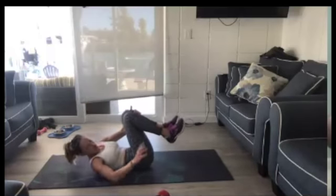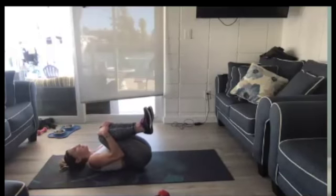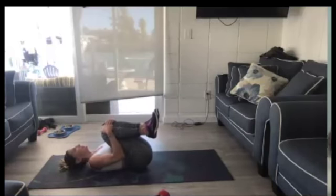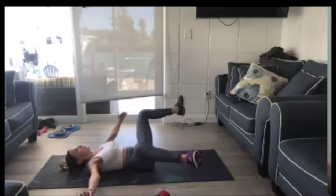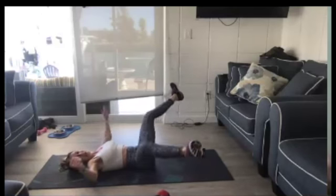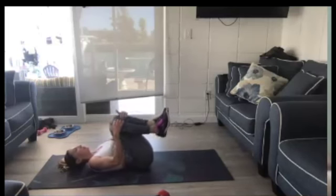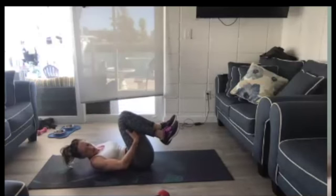Let's go together. In, out. You can keep your head, neck, and shoulders flat against the floor for this — you don't need to lift. All of the control is coming from your center core. Back is flat against the floor. Just coming in and out with a star.